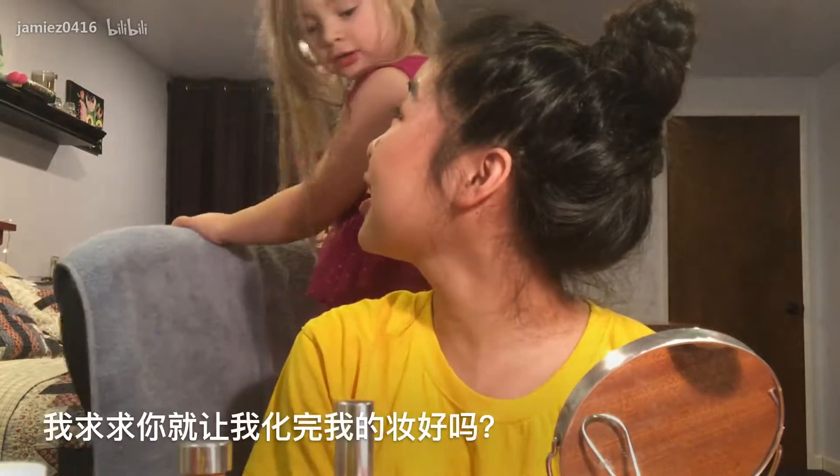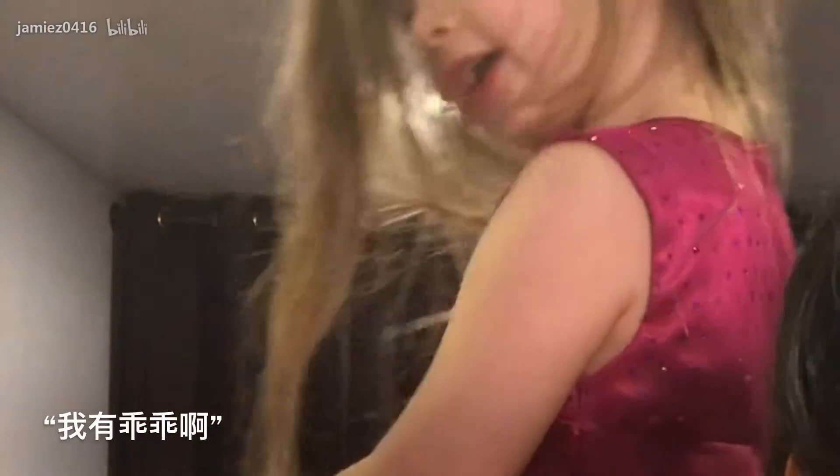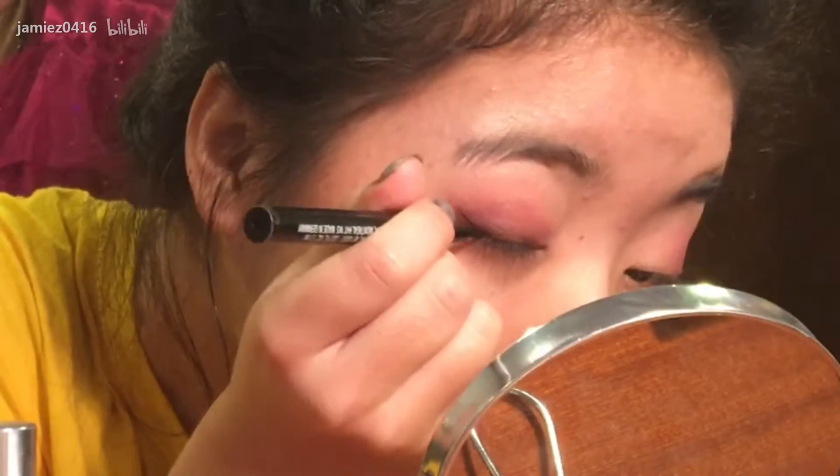Oh my gosh, will you please just let me finish my makeup please? I think I can touch black and blue. And now I'm going to paint my eyes. Hold on, I'm going to paint my eyes. You say you come here, let's do it together. Can you paint my eyes?